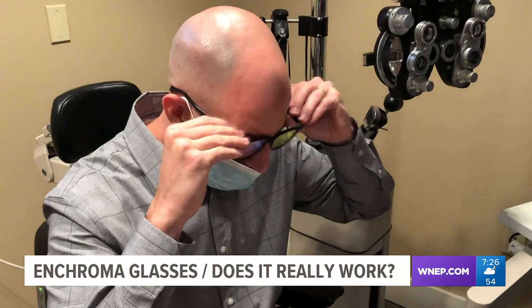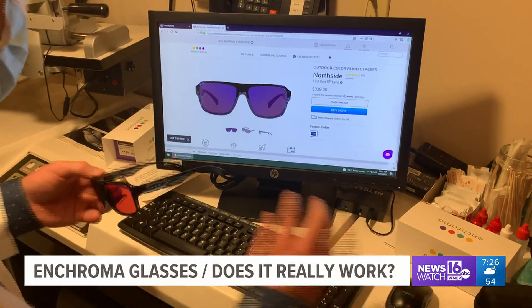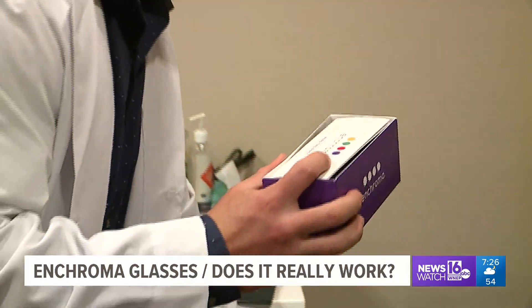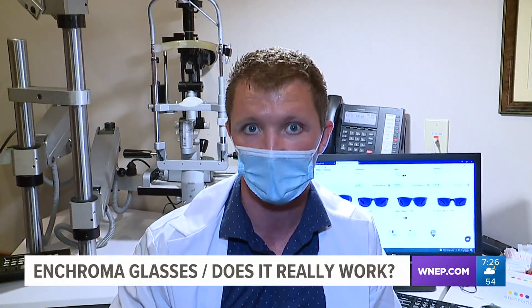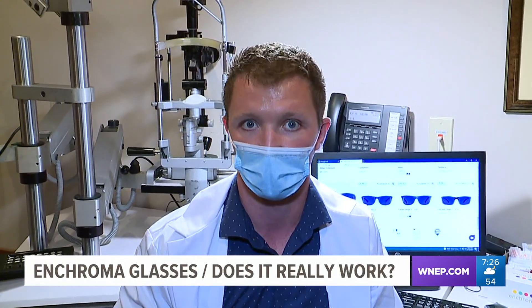Unlike the cheaper glasses that we tested months ago, Enchroma glasses require you to take a test online before ordering. Why? Because there are different types of colorblindness. When you hear red-green colorblind, most people think that's one type, but it's actually two different types: there's red-weak, which is a protan, and there's green-weak, which is a deutan.